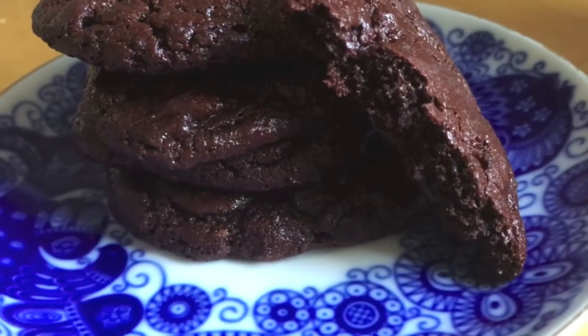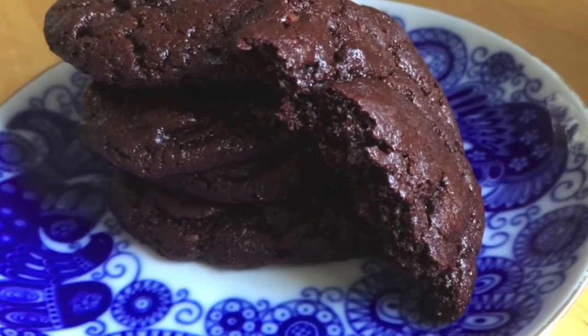Hi everyone, welcome to today's video. I'm going to be showing you how to make brownie cookies — these are amazing, probably the best chocolate cookie I've ever had. It's the texture of a brownie and a cookie combined, so it's chewy, it's chocolatey, it's amazing.